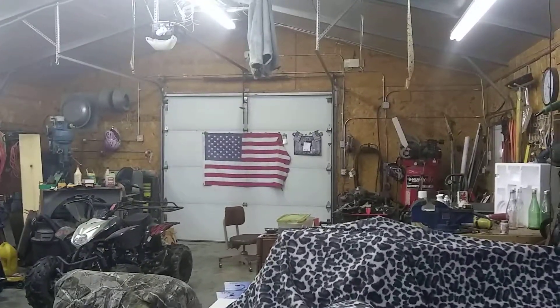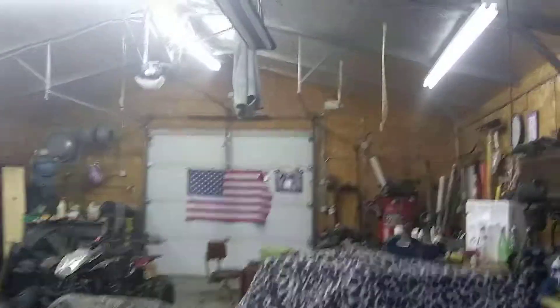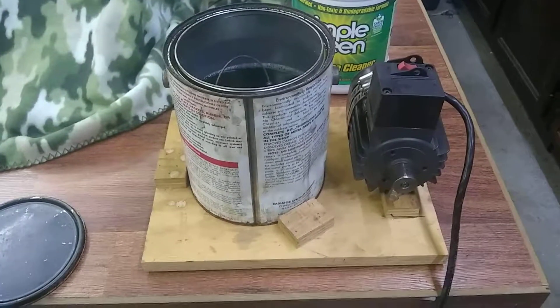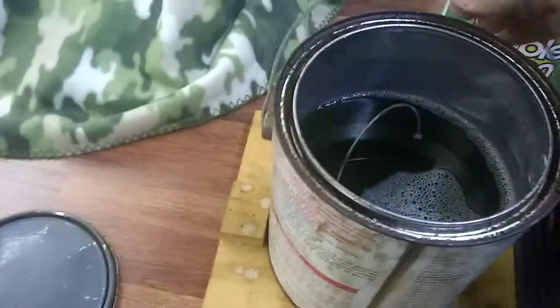Hello everybody, Georgia's Kentucky Workshop, Home Alone. It's Tuesday. Today I'm going to show you my little homemade carburetor cleaner machine that I made probably five or six years ago.